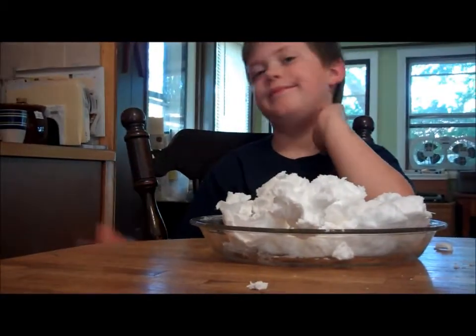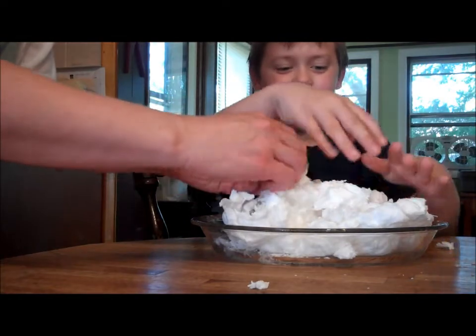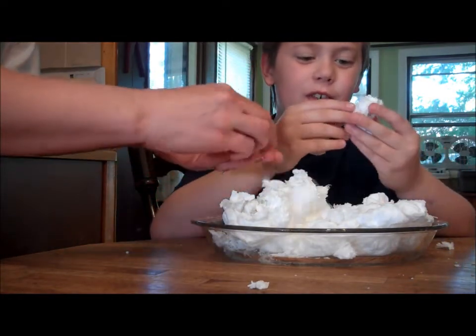You know, it's a little rubbery. Now go to the table and I'll bring it over to you, okay? I'm making it, Mom. All right. So start pulling it apart like this. Easy, easy. Don't make a mess. See, it starts to crumble.